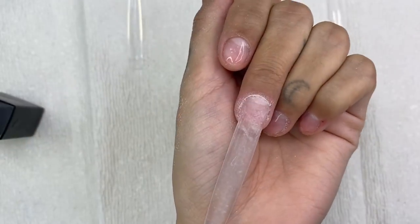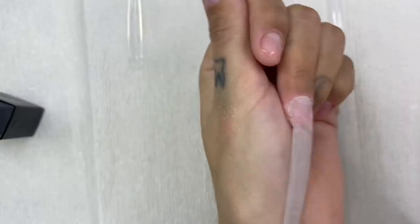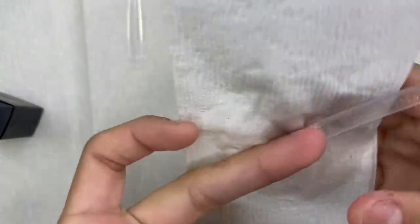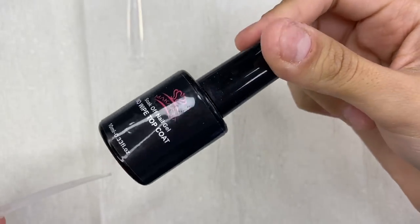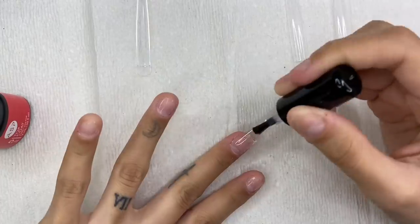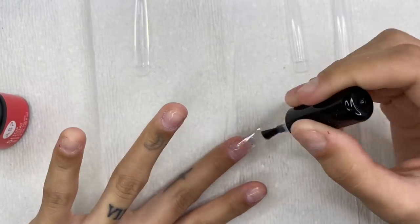Once done buffing, I use a fluffy brush to brush off all the excess dust, then grab some alcohol to clean and dehydrate the nail even more — getting rid of all the dusties and oils. You can leave your nail just like this, but I like to kick it up a notch and add clear gel nail polish to give it that glass nail effect. I'll use the ASP clear coat since I ran out of my usual Macart one.